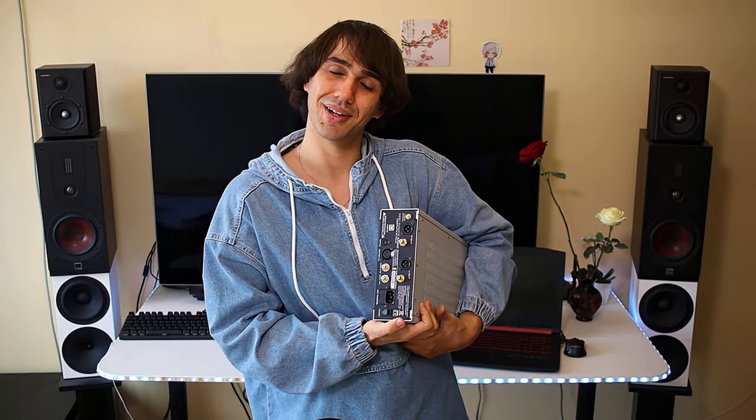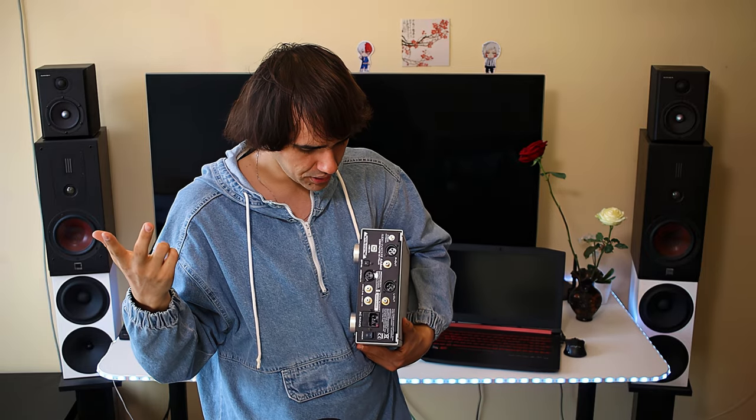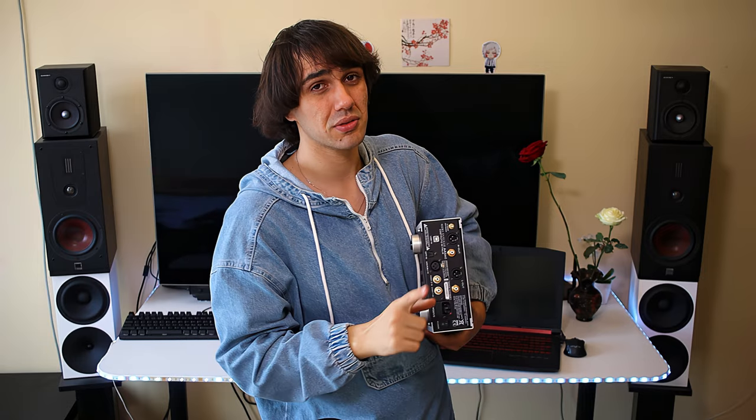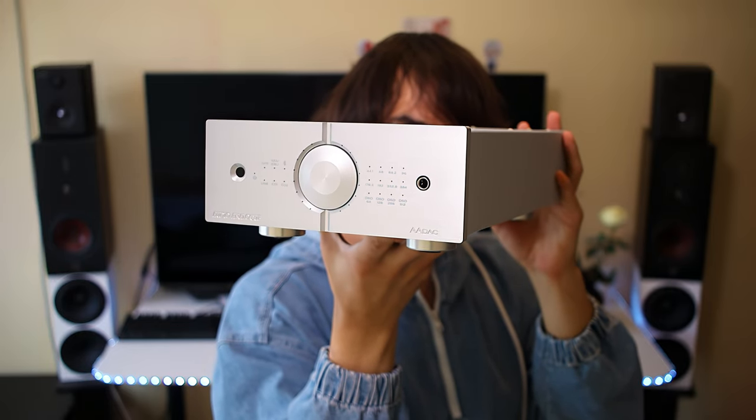The 2.4 GHz antenna enables wireless listening, and while the quality is not quite as excellent as wired, the convenience is great. If a friend comes over, instead of finding a CD and going through your whole system, you can just use your smartphone to press play. The inputs also include two coaxial inputs, an AES/EBU input, an optical input, and a USB input of very good quality. This is one of those DACs where you don't need a better USB cable — it comes with a pretty good one already, so you can enjoy it right out of the box.